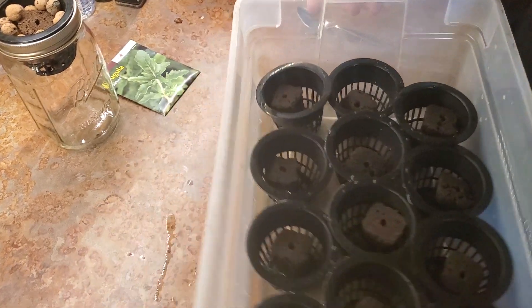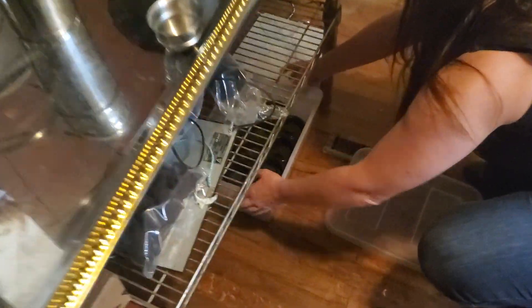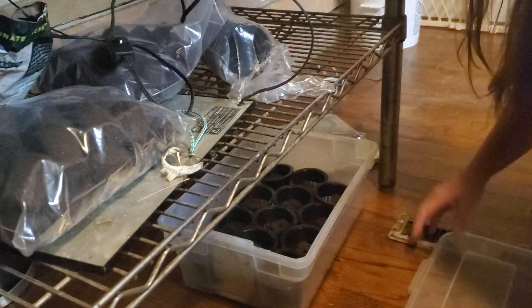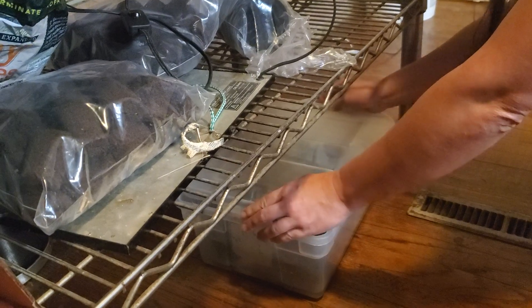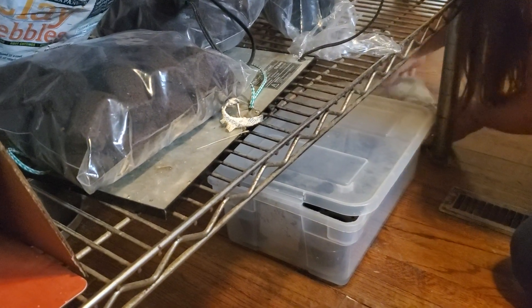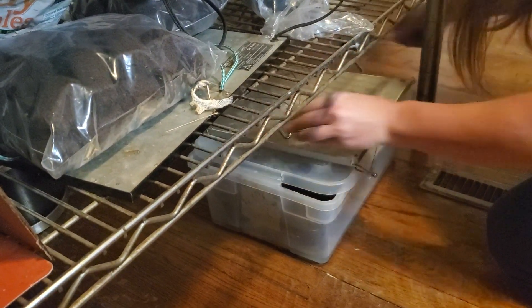Then we're going to take them over here — past the dog — to the grow area. First we're putting the lid on; the lid keeps the moisture in so that it stays humid in there.